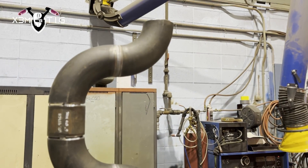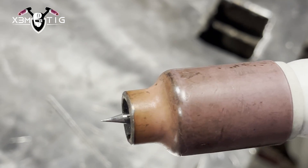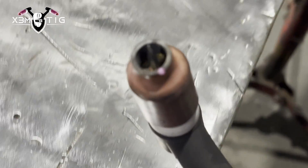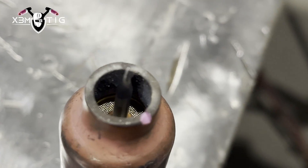To begin, the first thing you've got to pay attention to is your torch — your nozzle, your gas lens, your collet, and the shape of your tungsten. This is the most important thing before you even think about starting to weld.